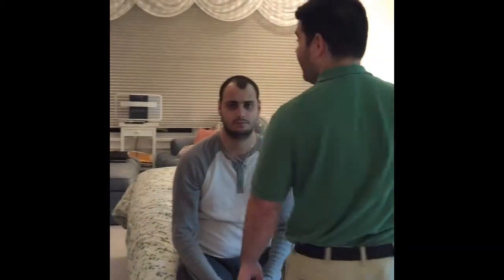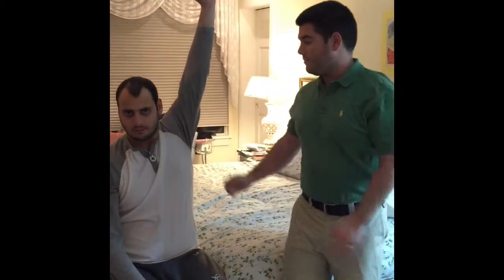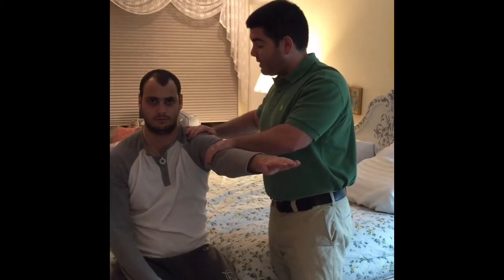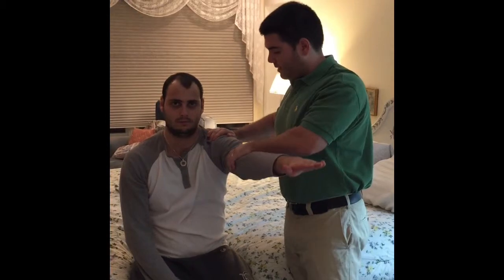Now I'm going to do it on the affected side. Same thing again — can you raise your arm up for me and back down? Hold in this position, don't let me push you down, and relax.